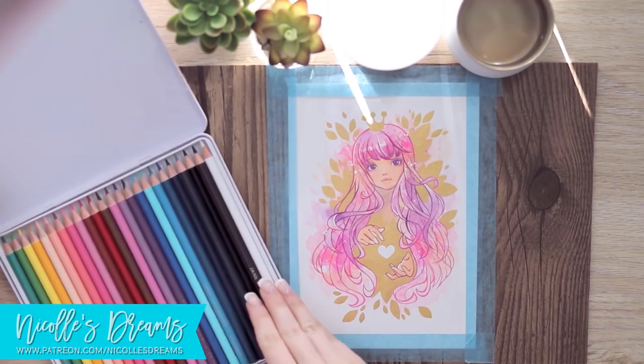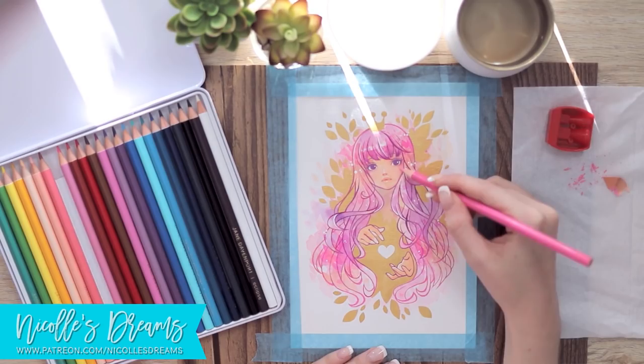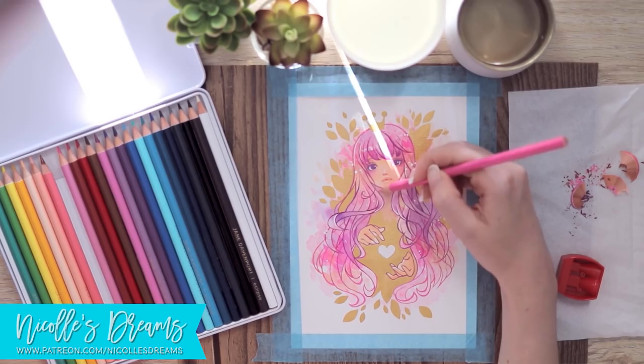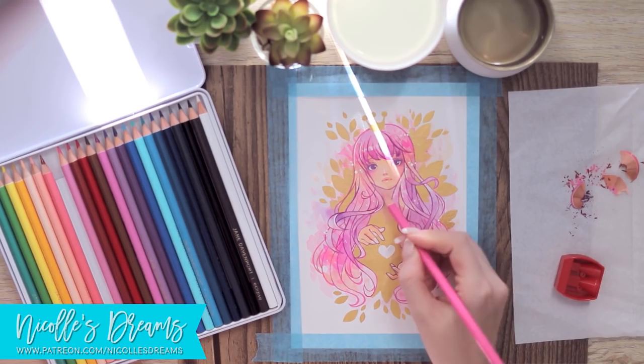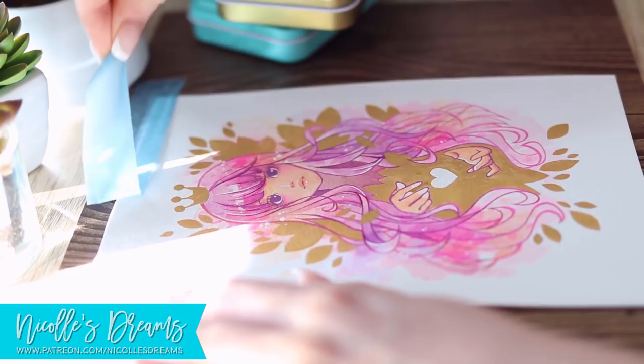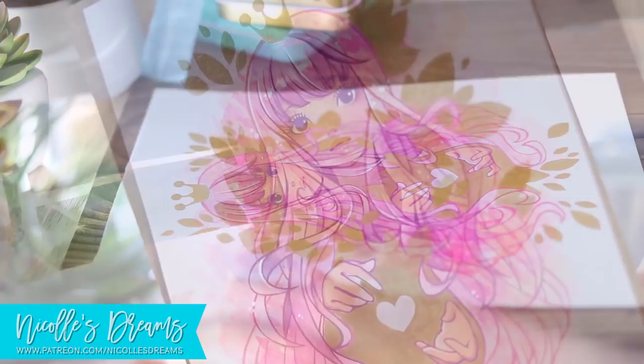Now I grab some pencils and fix a couple of smaller details. I'm mostly adding some pinks on the cheeks and around the neck. Looks like I did not press record when I was adding the white details — I'm sorry about that. And now let's gently remove the tape. And this is it, guys!